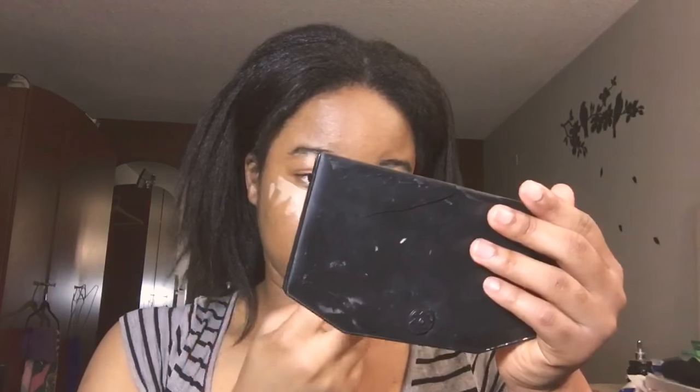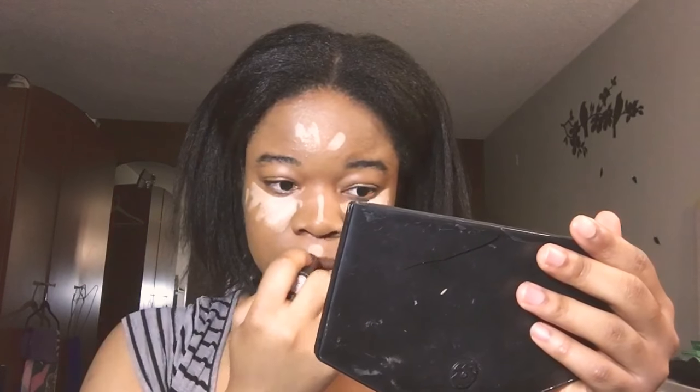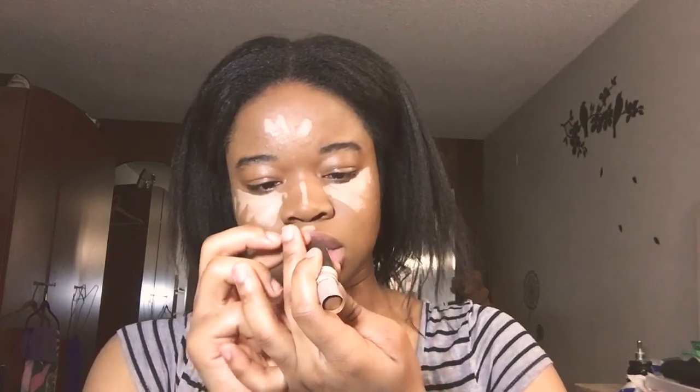Next I'm going in with my Power Girl foundation in the shade medium. I'll also be using my MAC concealer to contour, and this is in the shade Match Master.